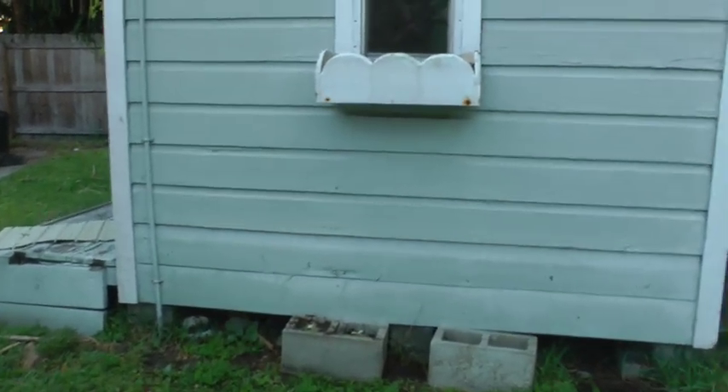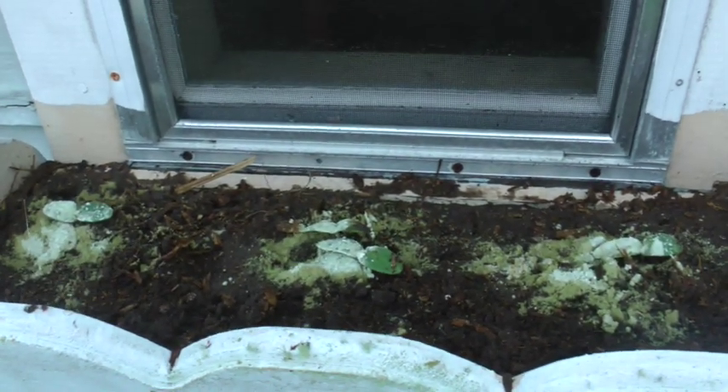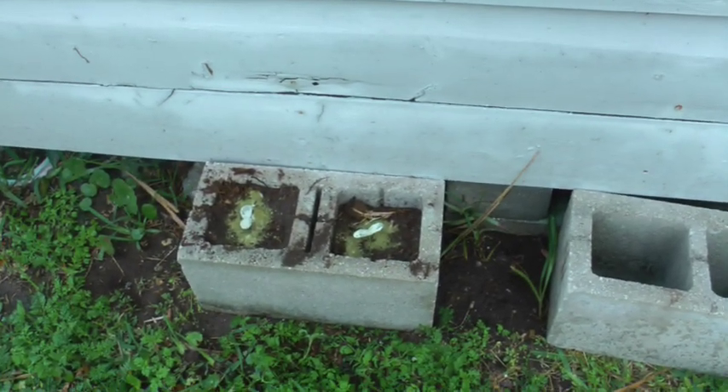Then I decided to utilize this little box that's sitting here on the side of the house. I put some more cucumbers in there, and I even used the toxic cinder blocks for that too.